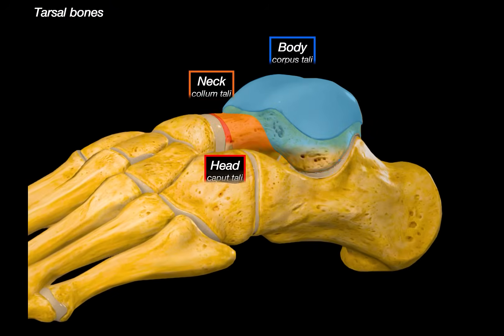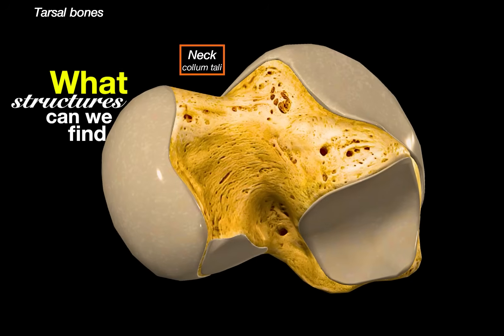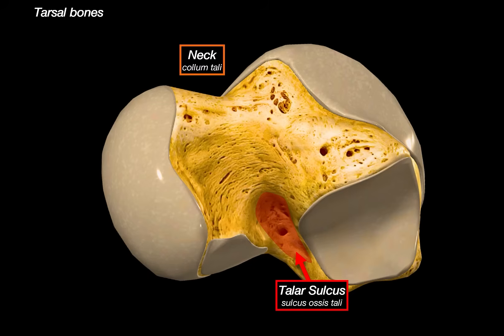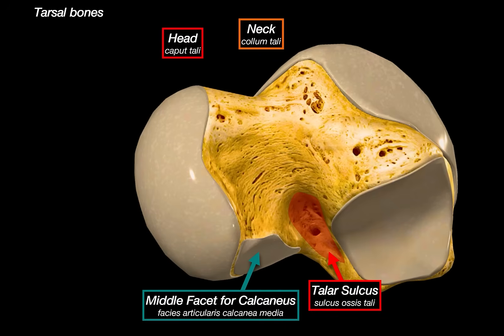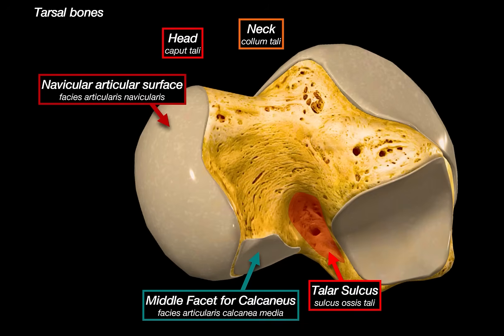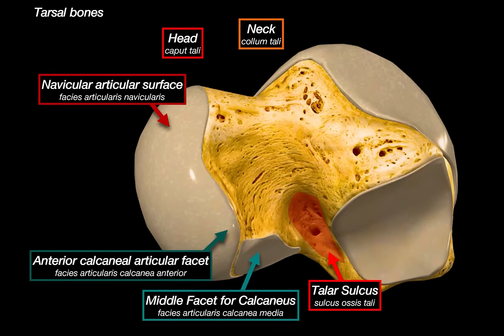Isolating and tilting the bone to see underneath, on the neck of the talus we find the sulcus tali — a deep groove between the posterior facet and the anterior part of the bone — which accommodates the interosseous talocalcaneal ligament. Next to it is the middle calcaneal articular facet, the second of three articular surfaces connecting the talus with the calcaneus. Moving anteriorly to the head of the talus, there is a large navicular articular surface connecting with the navicular bone as part of the talonavicular joint, a very mobile joint in the midfoot. Right beside it is the anterior calcaneal articular surface, the third and final surface that connects with the calcaneus.